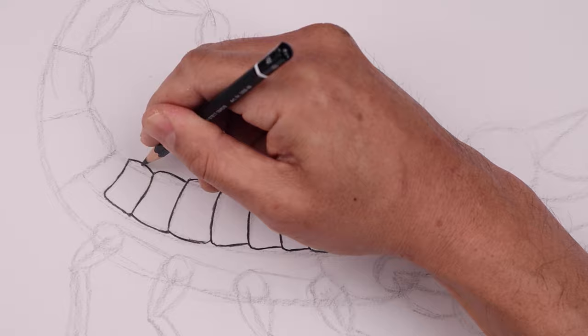Now from here, just working our way around the perimeter of the tail, starting along the base, and just adding some more shape around the outside.